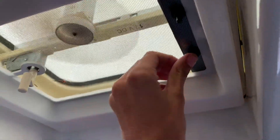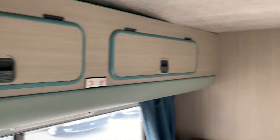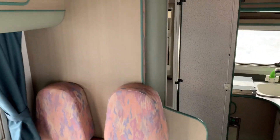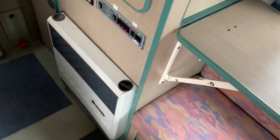Turn on the main power here and activate the house battery. There's a light up here, a vent fan, and extra storage above. On the other side there is more storage as well.